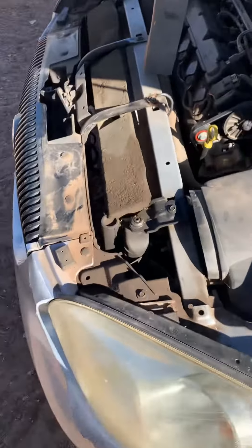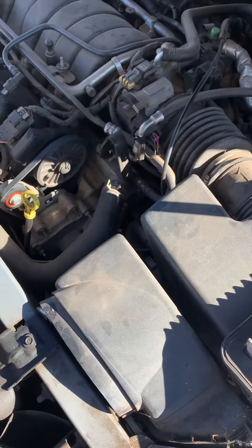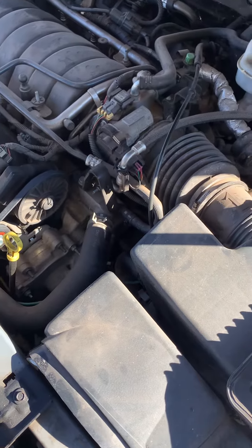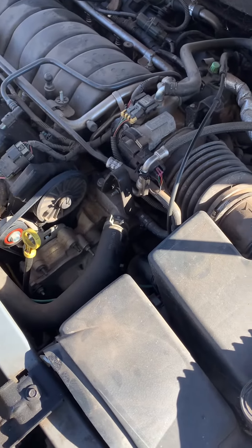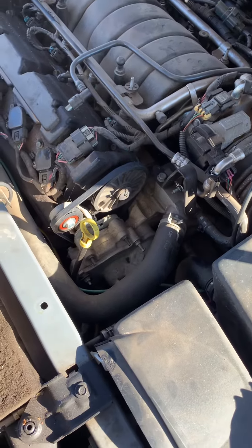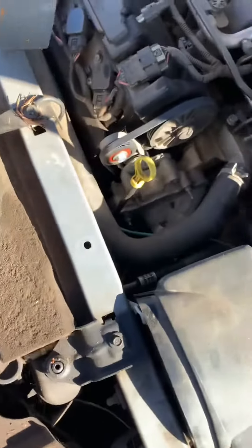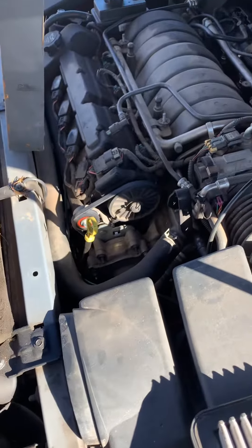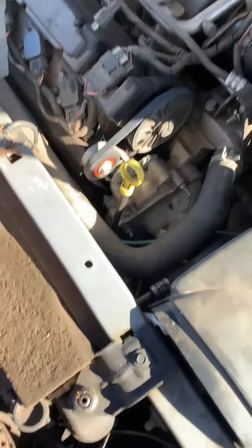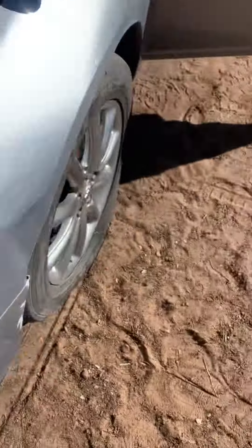Good morning guys. Today I'm starting off with a 2006 Buick. I'm doing a basic tune-up on it — changing out air filters, cabin filters, spark plugs, brakes if they need them, an oil change, and we're going to check the transmission fluid. This one here is a 4.6 liter V8. Picked it up for 500 bucks.